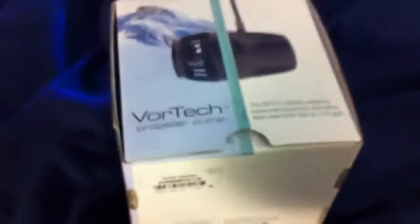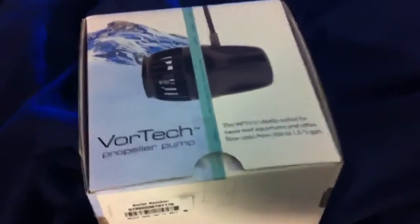A cool thing about this — it was actually manufactured the day after my birthday, so that's pretty cool. So yeah, like I said I haven't even opened this yet, so let's crack into this thing.